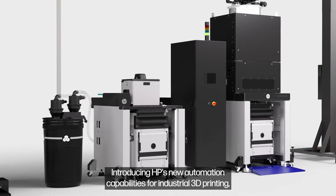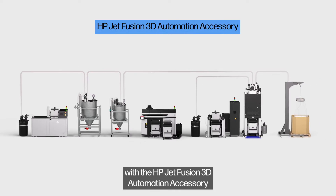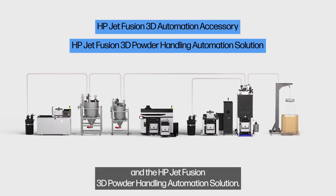Introducing HP's new automation capabilities for industrial 3D printing with the HP JetFusion 3D Automation Accessory and the HP JetFusion 3D Powder Handling Automation Solution.